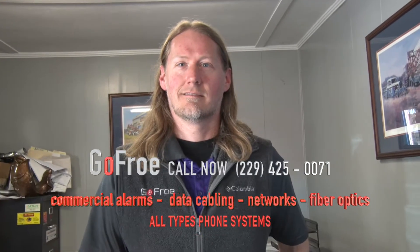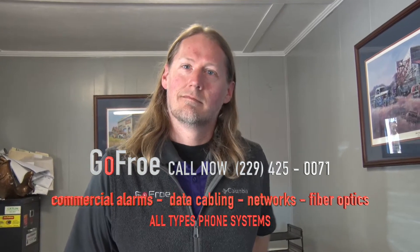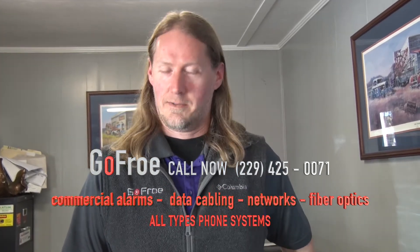Faculty Renfro is in the security business. He puts cameras where you need them so that you can observe what's going on around you.